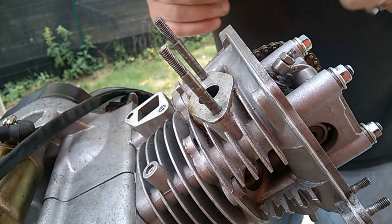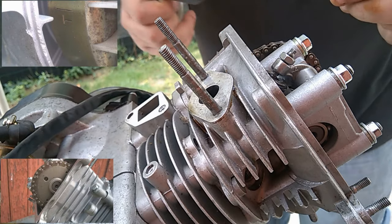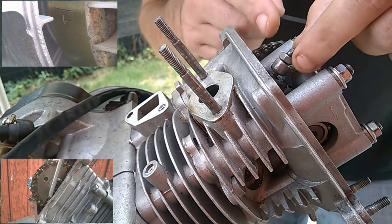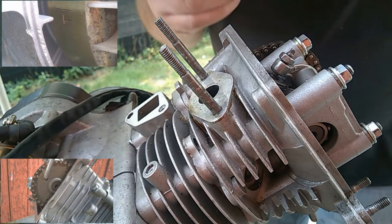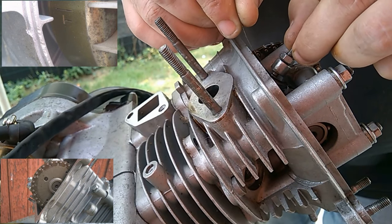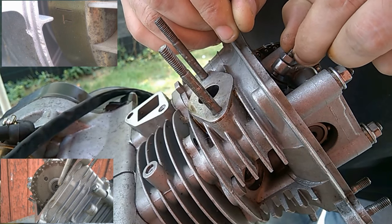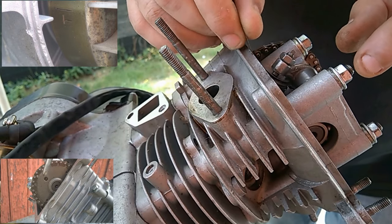I'm going to adjust the valve clearance (jeu de culbuteur) to 0.5-0.6mm. First, loosen the screw, put a little bit on the titine, place your feeler gauge (cale), then retighten the titine until it doesn't turn, and check that it frettes slightly.